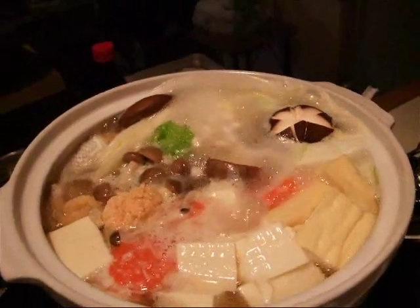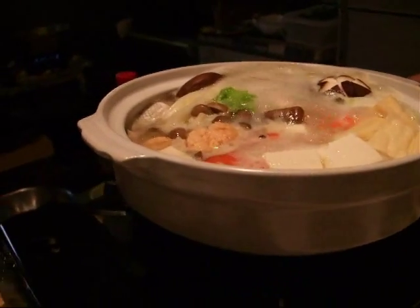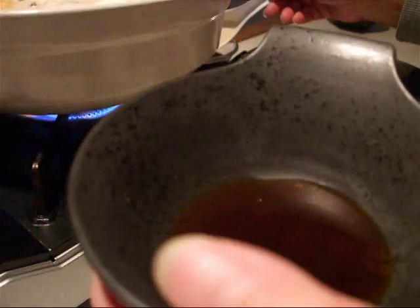It's beginning to boil quite vigorously, so we can eat. What you do first is take a small bowl, put in some soy sauce and lots of vinegar. That's it — soy sauce and vinegar.